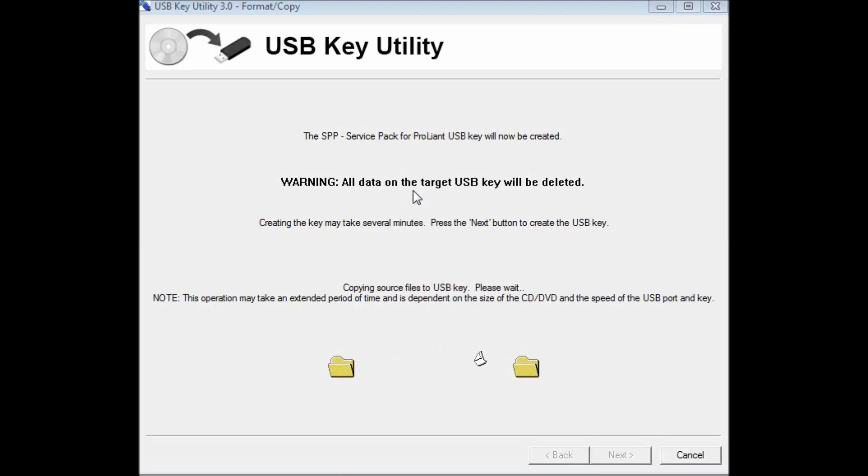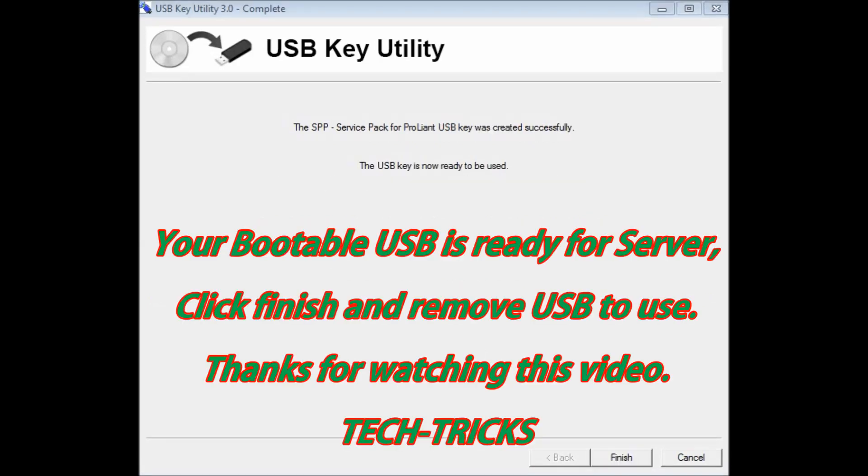Let's see when it will complete — and hopefully it will be soon. Now the USB key is ready to be used.